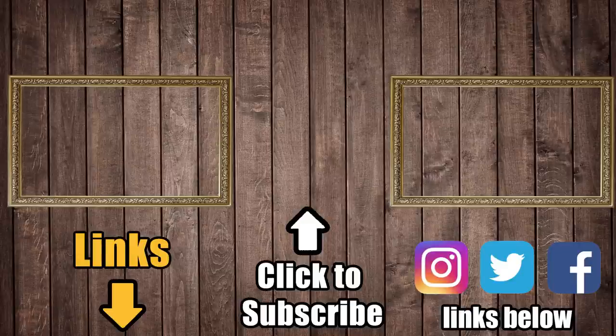Consider a like or a subscription to Vacuum Wars if this video helped you out. New videos every Tuesday and Friday at 4 p.m. Eastern. Thanks for watching. We'll see you next time.